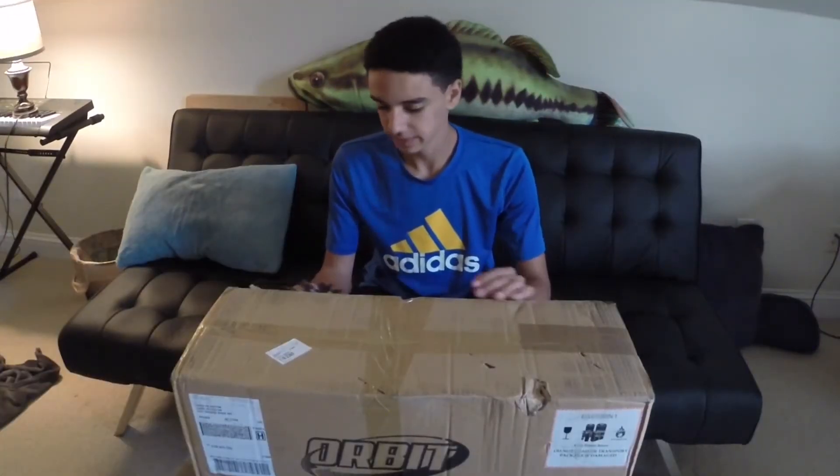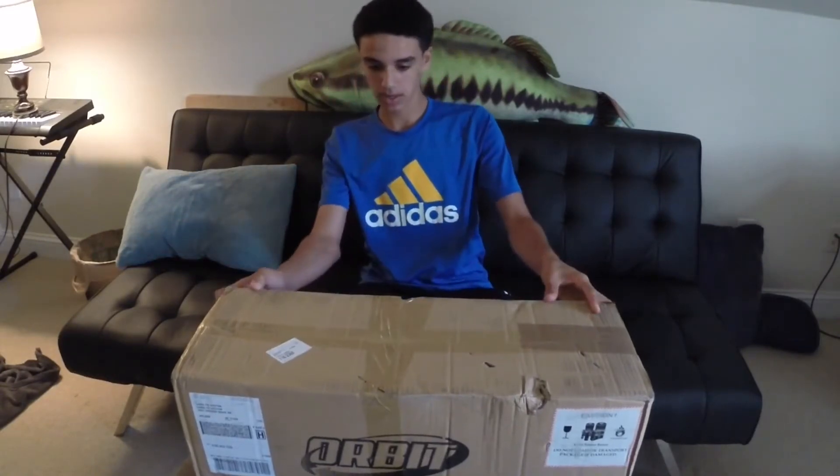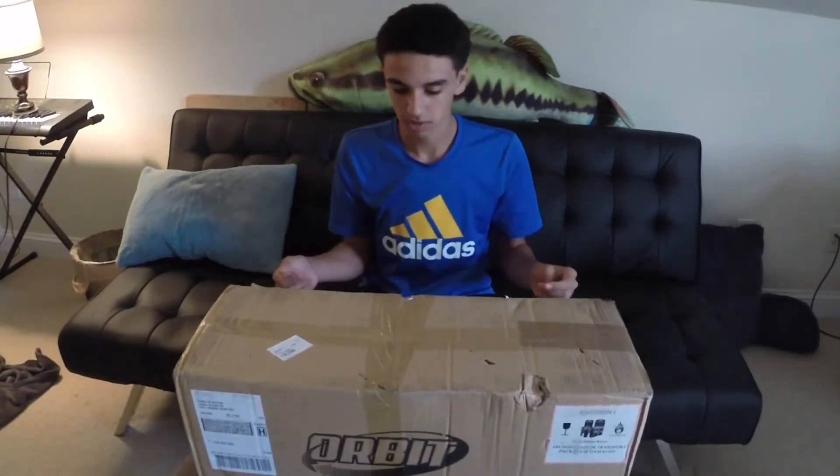Alright guys, I'm back with another unboxing. This is a pretty big unboxing. I don't know how good you can tell by the box, but it's from Orbit and it's Overboard.